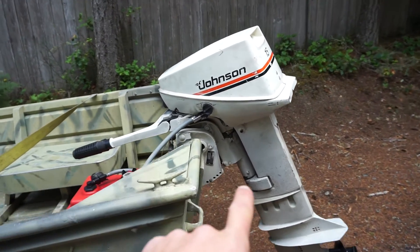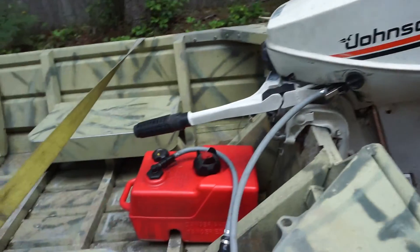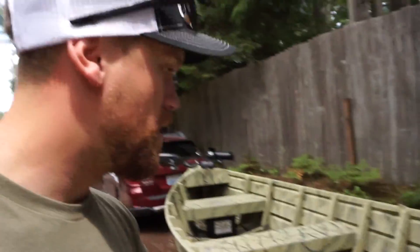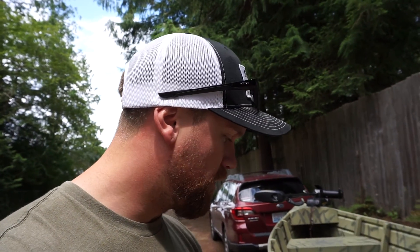I bought the motor for $500 running, with the gas tank and line — everything's good. He put a new impeller in last year, brand new prop just a couple weeks ago, new spark plugs — it runs really well. The boat I bought from a guy who wanted $850 for it and the trailer, so I offered him $800. There were a couple of things — the transom has a little crack in it, but luckily I know how to weld aluminum and I don't think it's serious enough to need welding immediately.